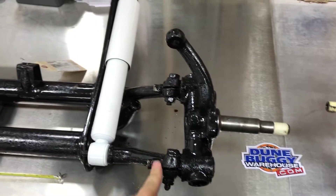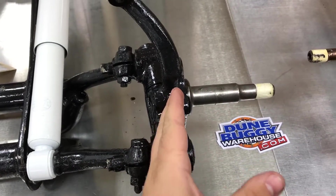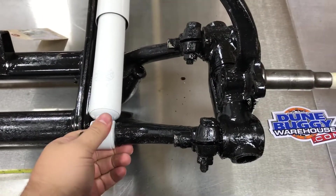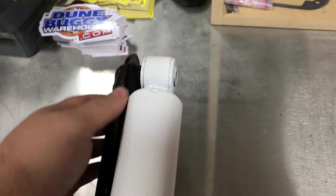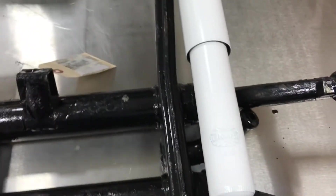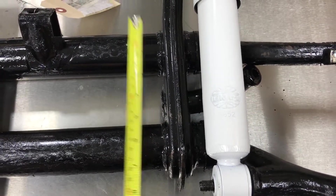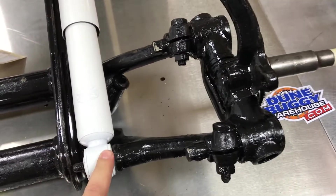On the left here we have a kingpin beam, and you can tell with a vertical kingpin and two horizontal link pins right here. The shock on a kingpin beam has an eyelet on both the bottom and the top.